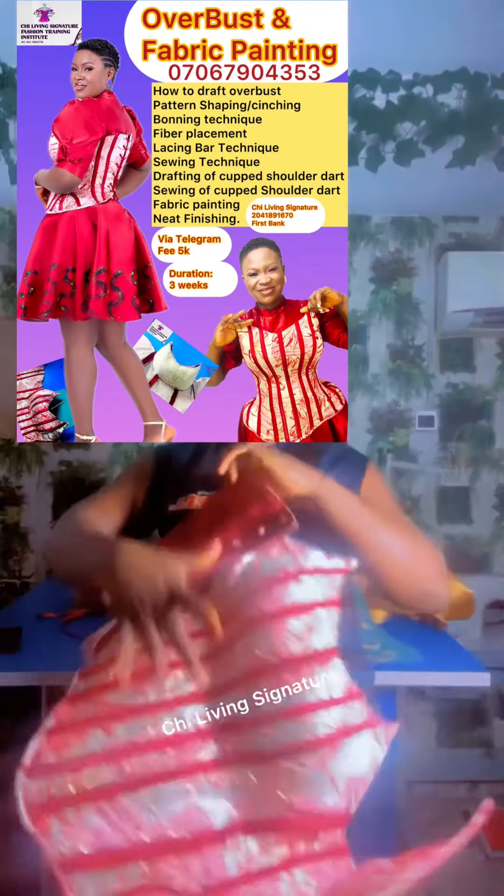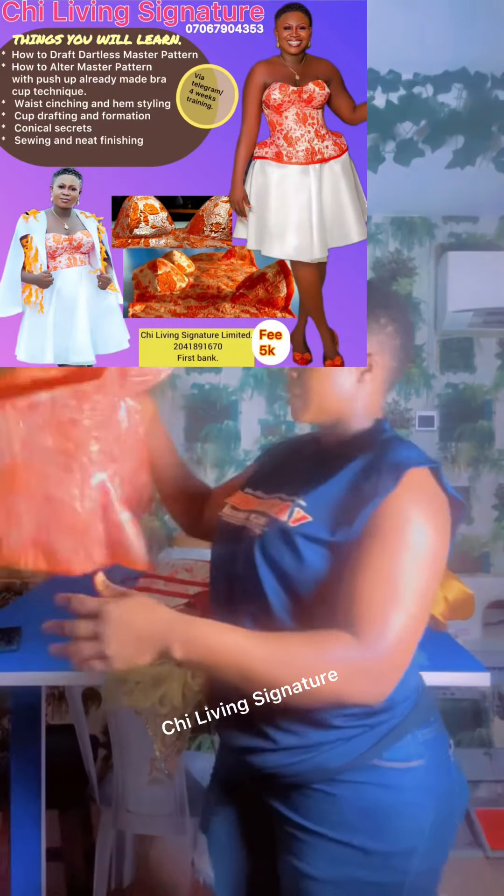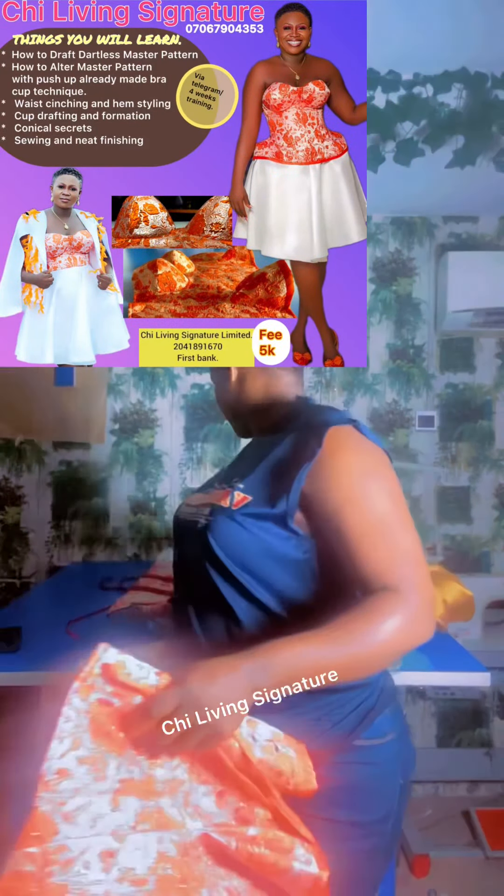I referenced a paid online sewing tutorial for this project.